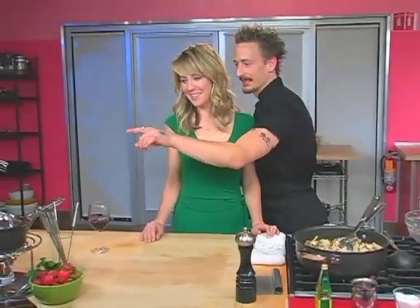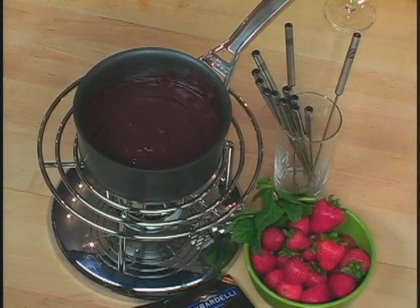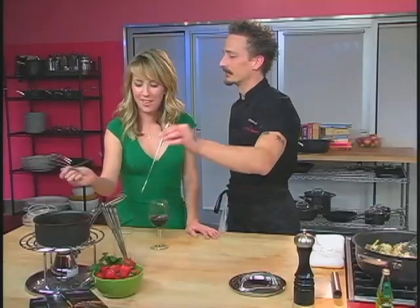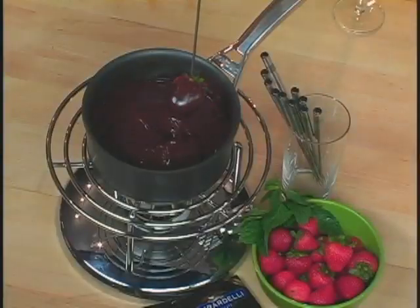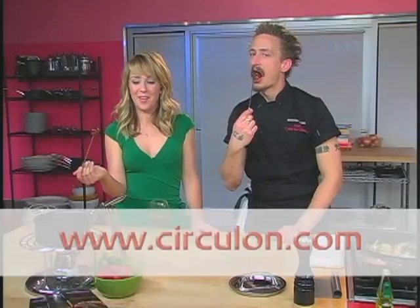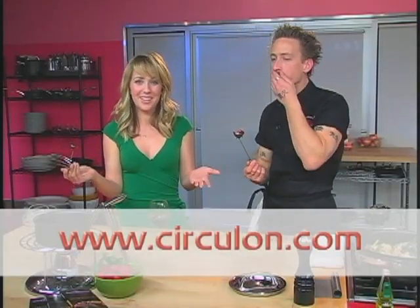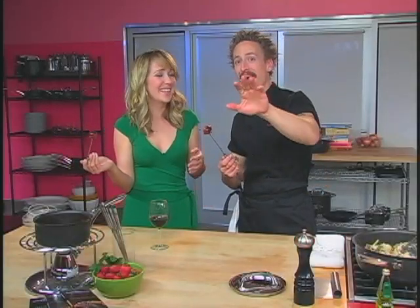So I know that we had some chocolate earlier — whatever happened to that? We did have chocolate, and guess what happened? What's in the magical pot right here? It happens to be a little bit of chocolate fondue. Chocolate-covered strawberries — this is just finishing off a romantic meal right. How much more romantic does it get than this? Well, if you want to find out about more great romantic recipes like this one, go to Circulum.com. Bye for now!